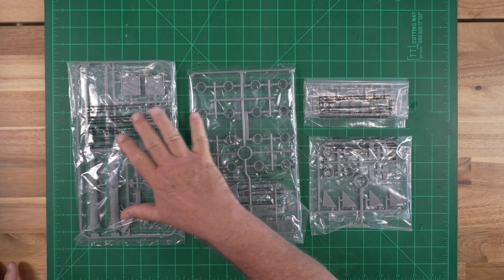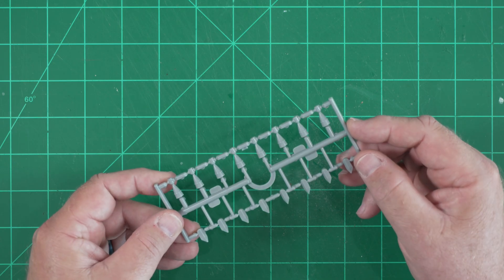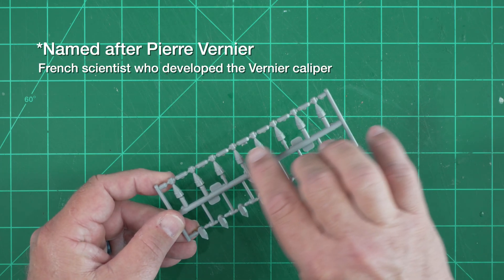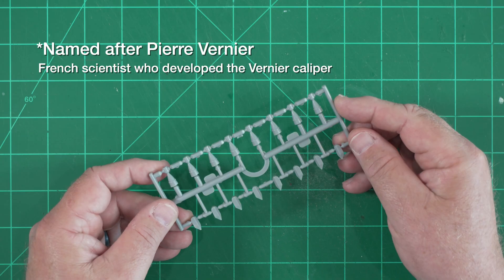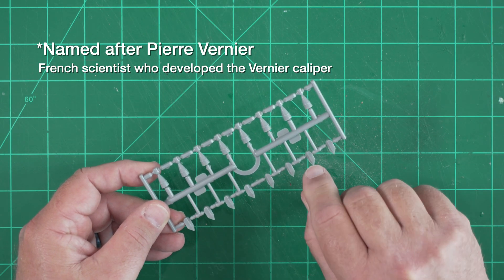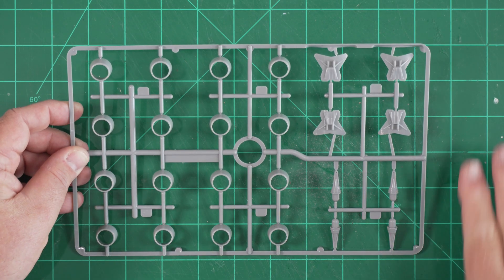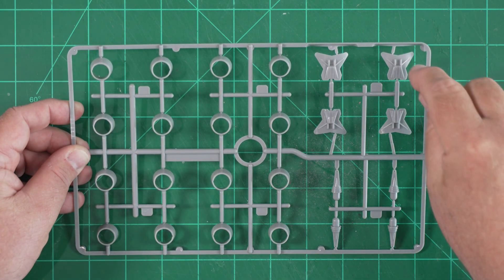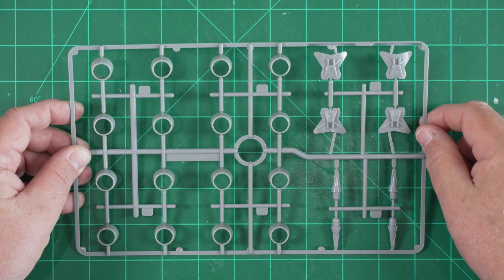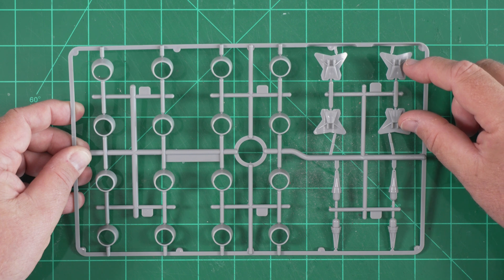Next, we have several sprues of injection molded plastic parts, no different than what you might find in a static model kit. The smallest of these contain what are called the vernier nozzles, which effectively guide the rocket during the boost phase. There are also some detail parts that will be added to the base of the strap-on boosters. This tree of parts contains the rocket motor nozzles for the strap-on boosters. These butterfly-shaped parts will be mounted to the exterior of the central core and will be the upper mounting points for those strap-on assemblies.